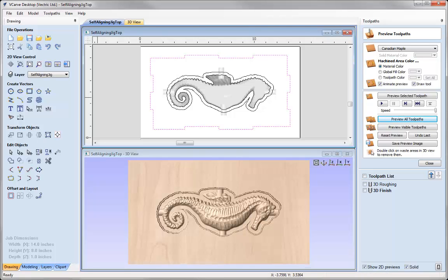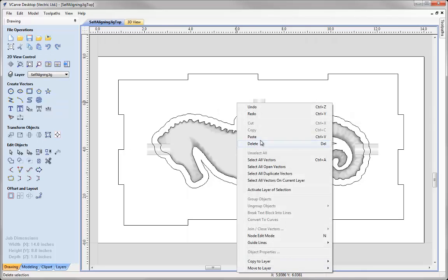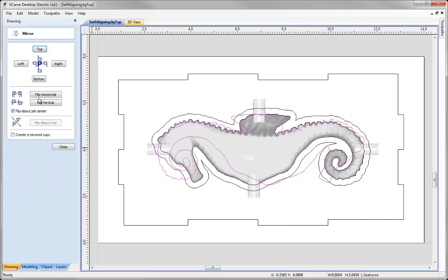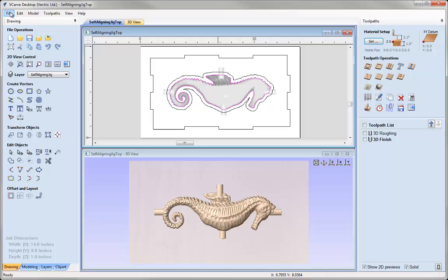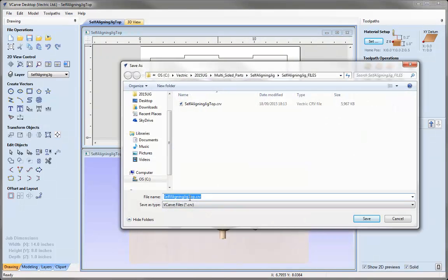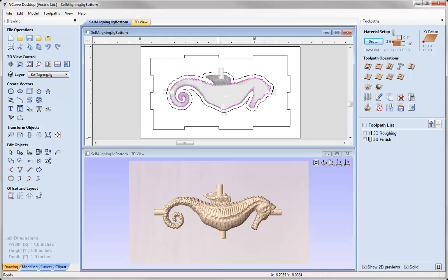Just to test that we've flipped correctly and it's aligned, I can take the outline vector of the seahorse, right mouse click and copy, bring up the original file before we flipped it, paste that vector in, go over to Mirror and flip that horizontally — and we can see that is a perfect match. Now that we know that works, we can save this file out. Go to File, Save As and we're going to save this one as the bottom. Press Save, and then you can access that from the project folder.